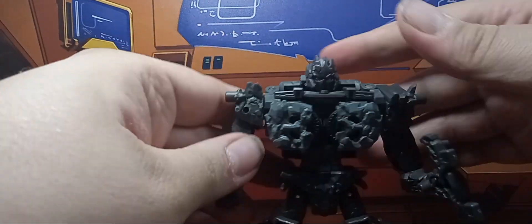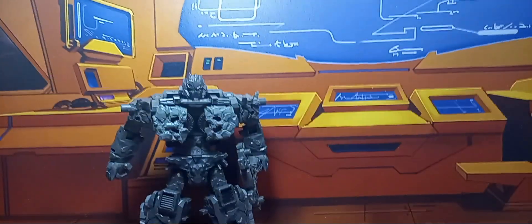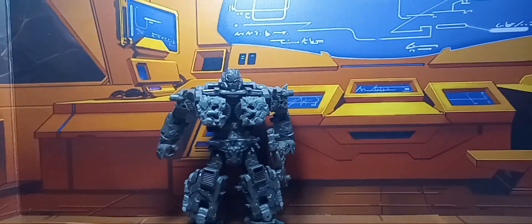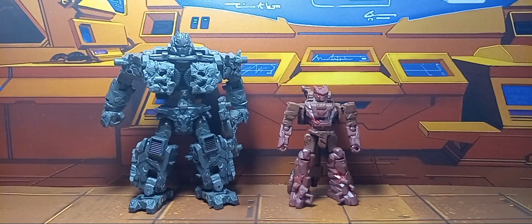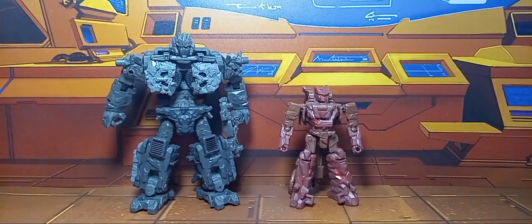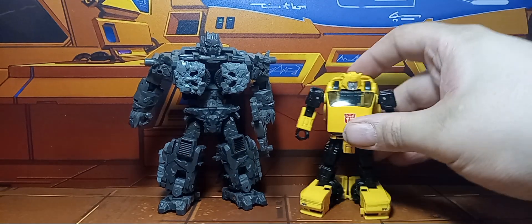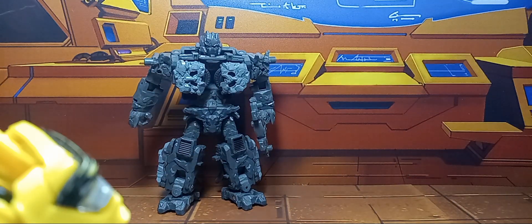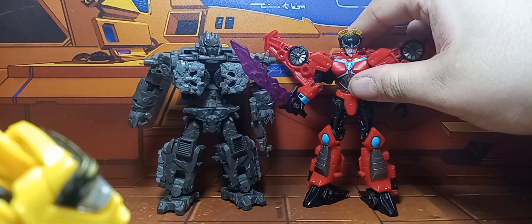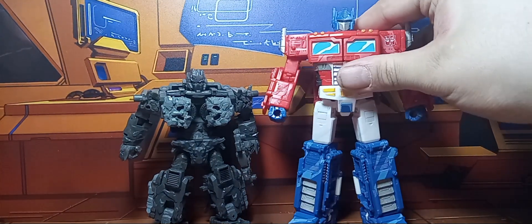Now for some comparisons — let's start with core Boulder Crash just so you can see how he scales with one of the other Infernicons from this line. Here he is with World's Collide Bumblebee so you can see how he scales with a small deluxe. For Legacy United, here he is with Windblade, and with Voyager 35th Prime.